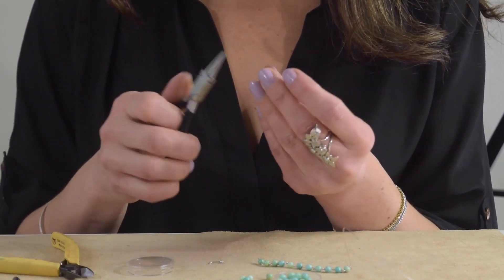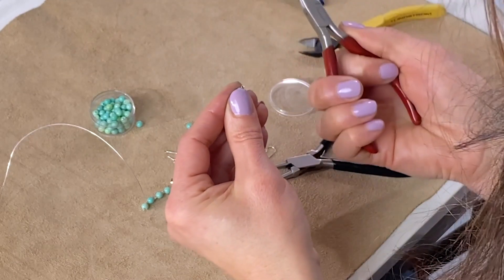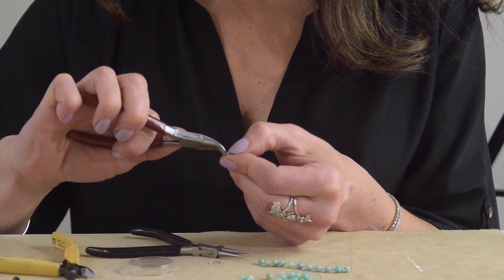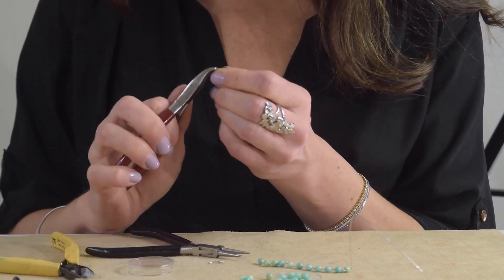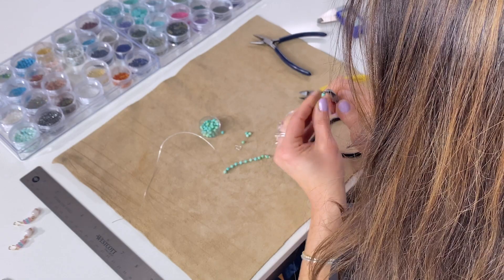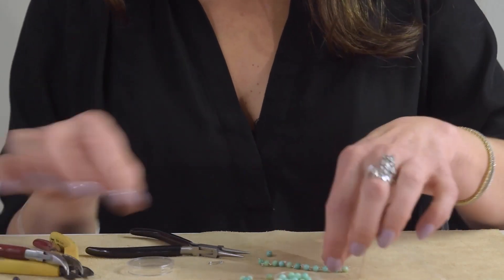Just snip right there and you'll see that it's open here. I can straighten it out and use my flat nose plier to close that jump ring right up. You don't want to squeeze too hard and nick your metal, but just squeeze a little bit, close it up, tighten it, do any straightening now — and there you have it, our first little link to our chain.